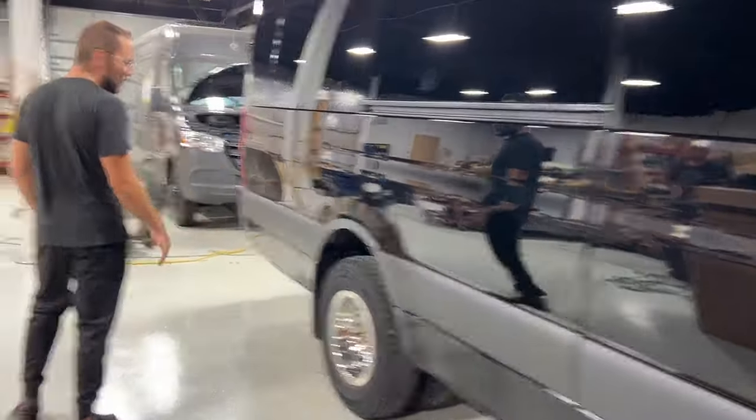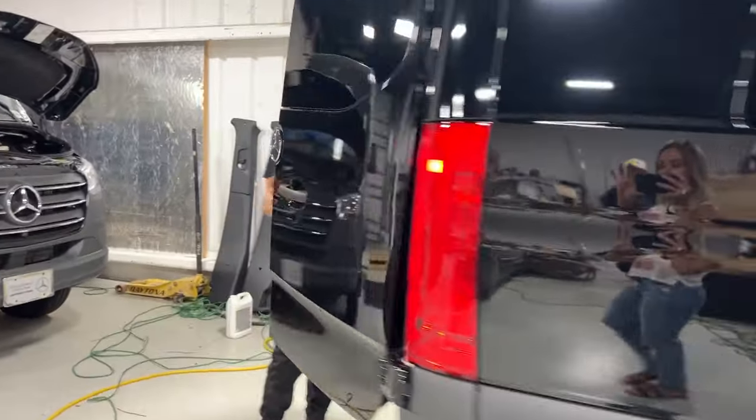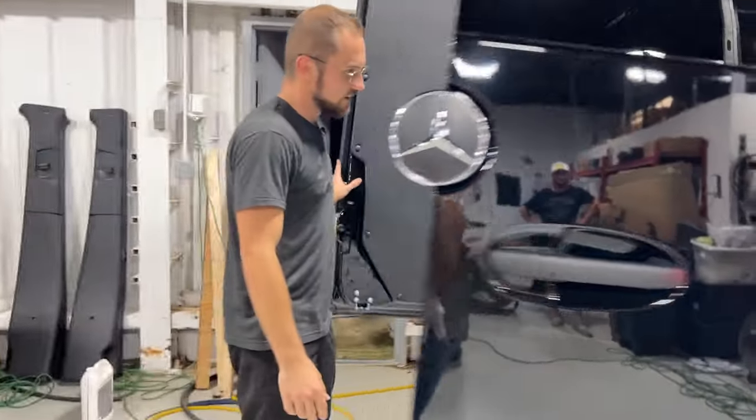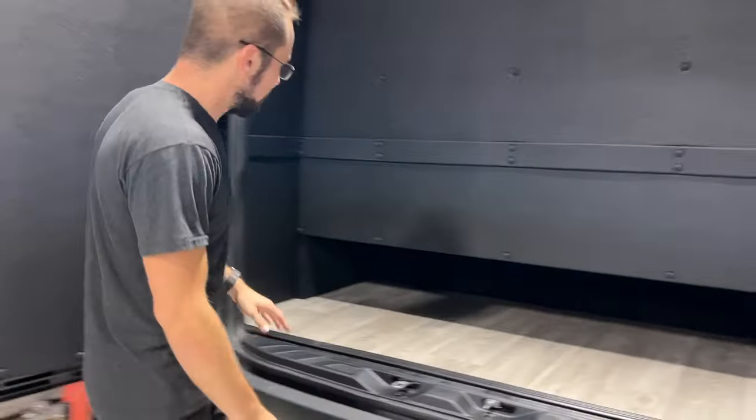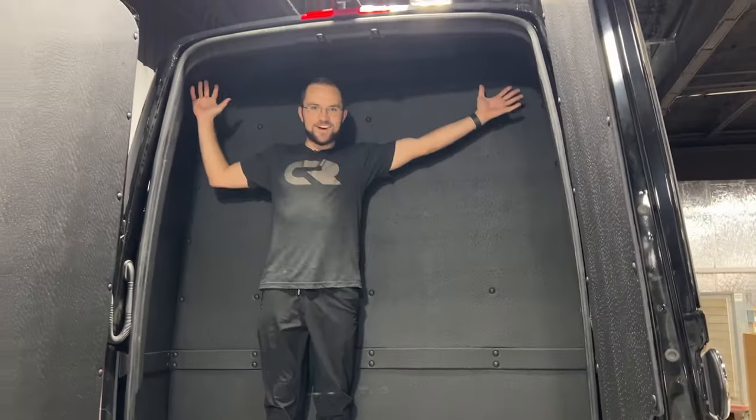This is a factory 3500 170 extended dually, and in the rear you can see we got huge luggage space — not only deep but also tall. Now let's check out the inside.